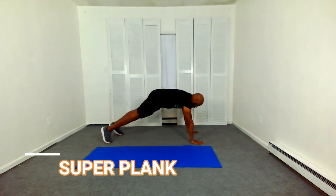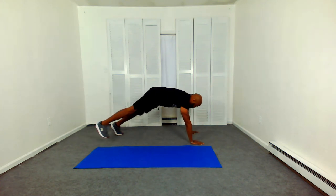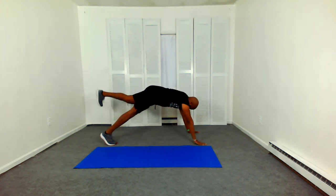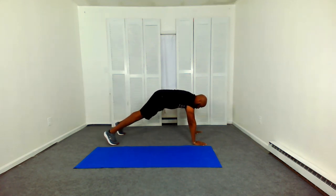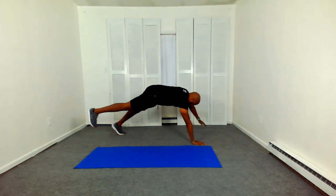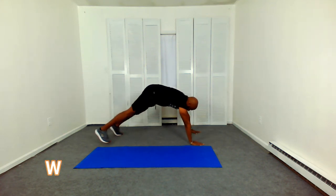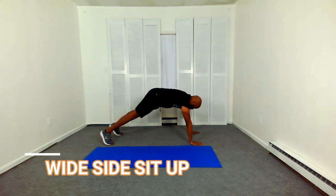Super plank opposite arm and leg. Now, if you need to modify this move, you can go into a basic bird dog — that's on hands and knees — and you're just lifting the opposite arm and leg. But with Major Fitness Club Fit 15, the goal is to challenge yourself and challenge your friend, your spouse, your partner to do this workout.